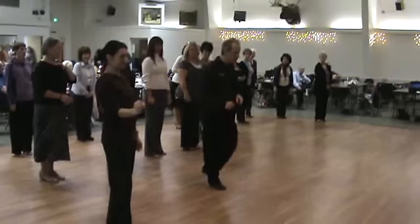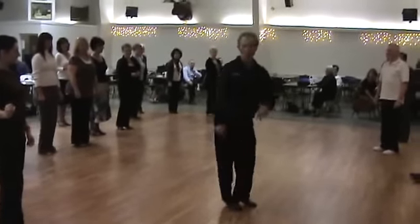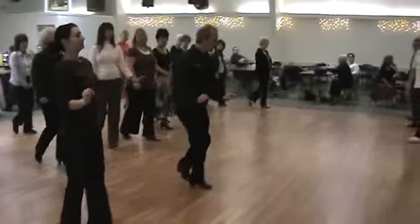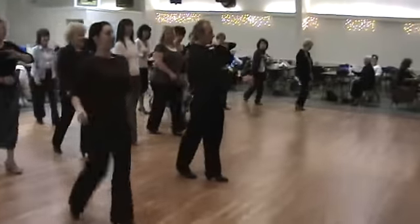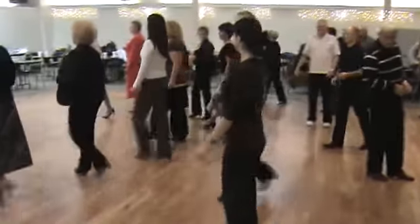I don't like to go one, two, three and four — that's too pretty, too ballroom-y. I will curve that last step. One basic to set it up: one, two, three and four — five and six — one, two — three and four — five and six. Let's try to grab a partner.